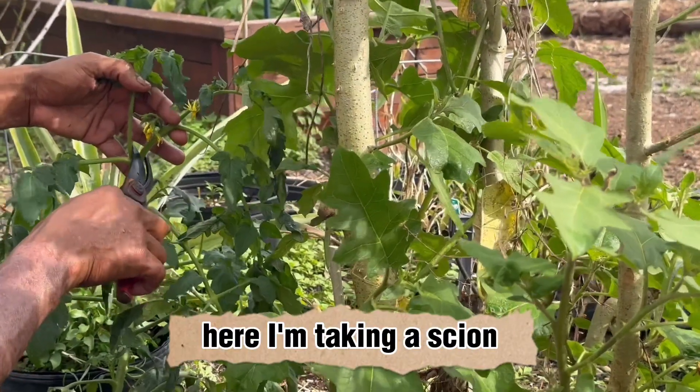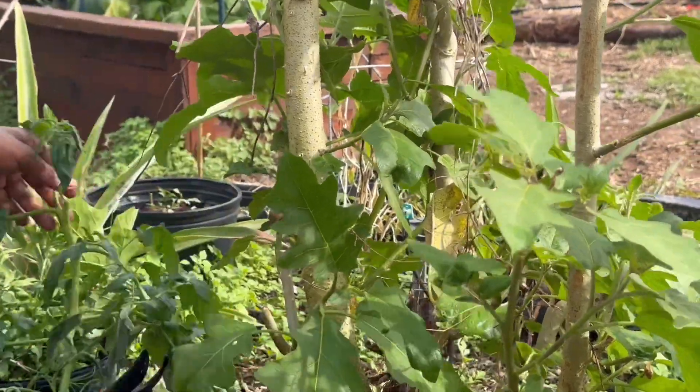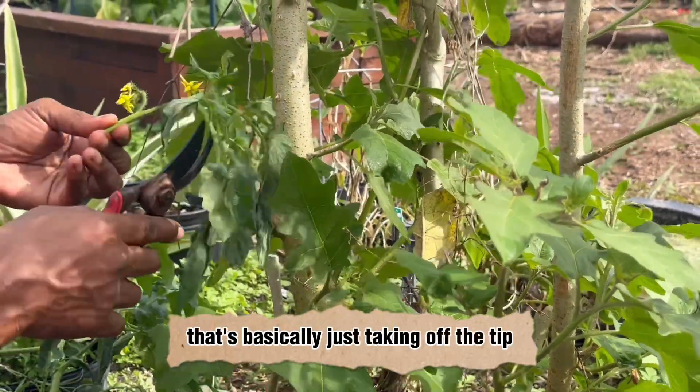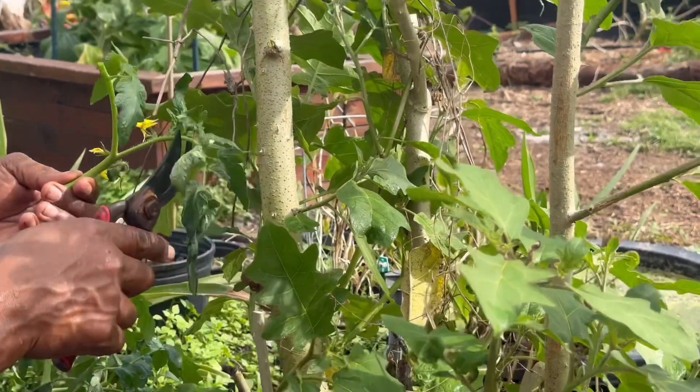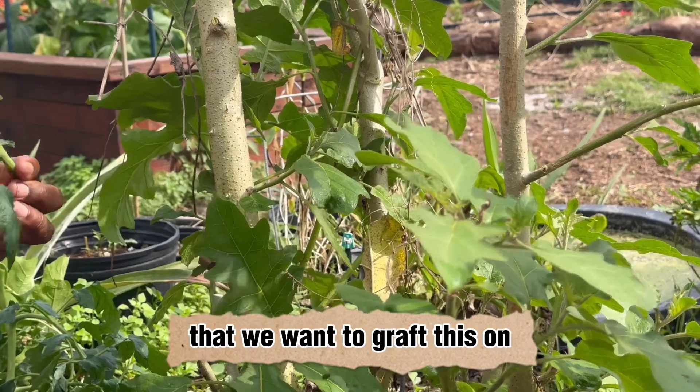Here I'm taking a scion from a tomato plant that we've grown in a pot. That's basically just taking off the tip of a tomato plant with a similar thickness as the section of the turkey berry that we want to graft this onto.